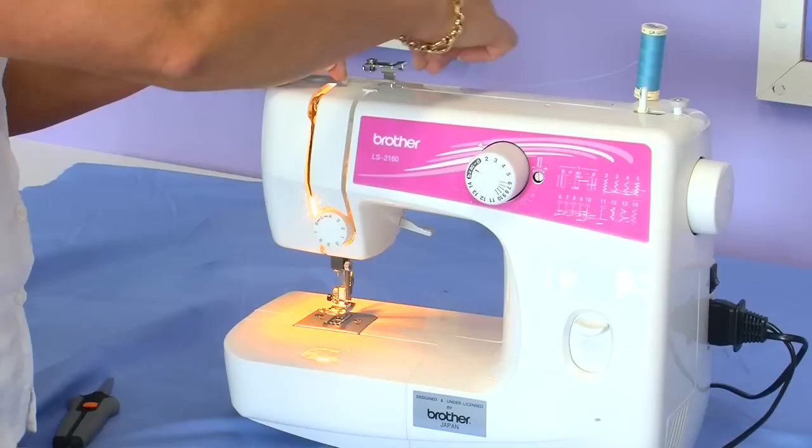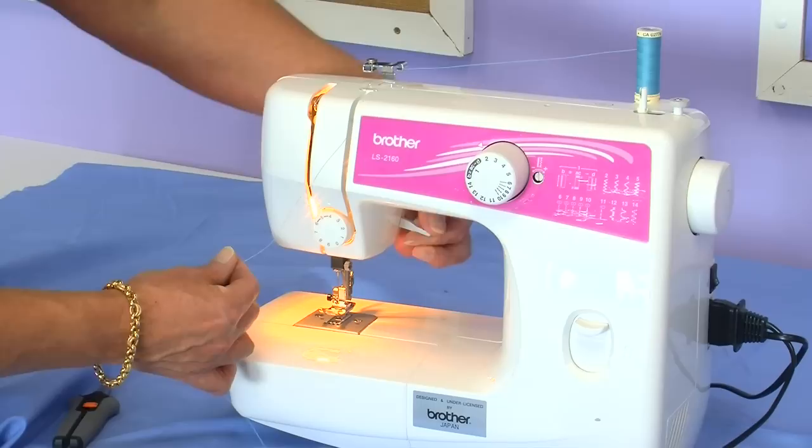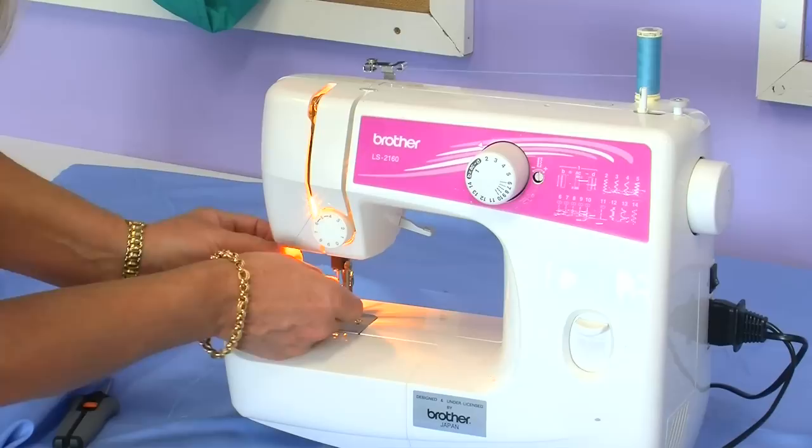Now we're going to thread the needle, so leave your spool cap on the spool holder. Taking it through the hook at the back of the machine, making sure that your foot is lifted up so that the tension discs are open. Take it around through the tension, also making sure that your take-up lever is in the highest position for the thread to thread onto the take-up lever.